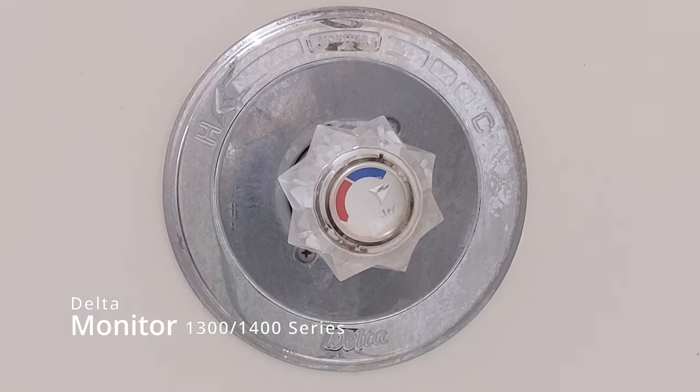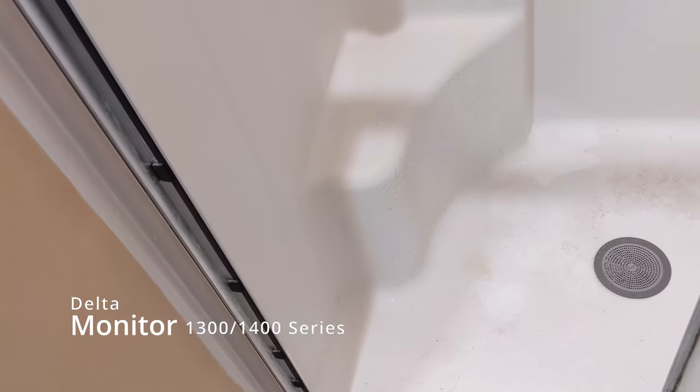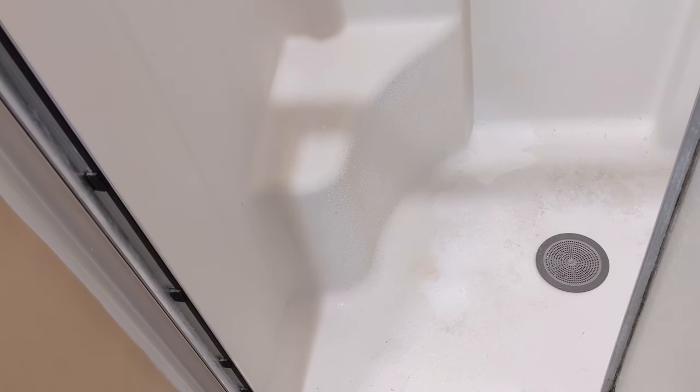Today let's take a look at this Delta monitor cartridge replacement. This one is dripping — it's not real bad, but it's getting worse and it's going to continue to get worse. The first step is to cut the water off.